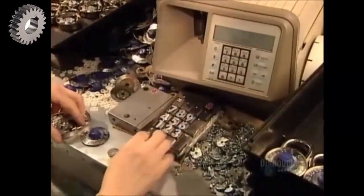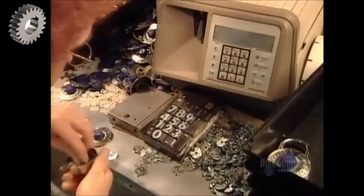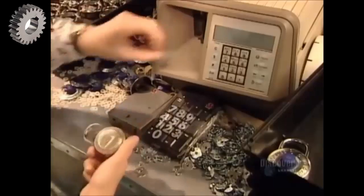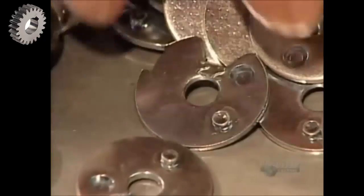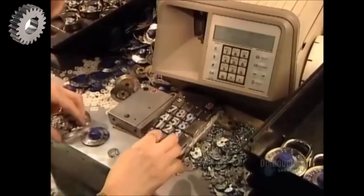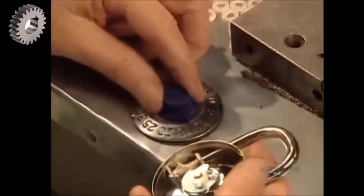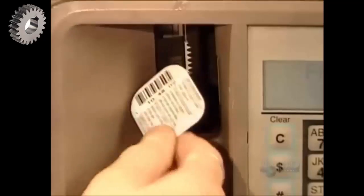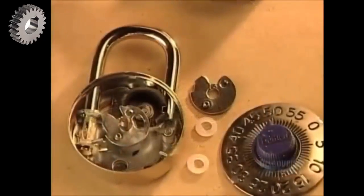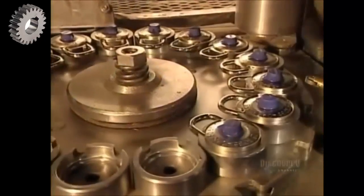They program each lock's three tumbler codes into a computer. The computer then randomly creates a combination that will align the three indentations — there are more than 50,000 possible combinations. The system prints the combination on a sticker along with a barcode, which is programmed into a central computer and recorded with a lock serial number.